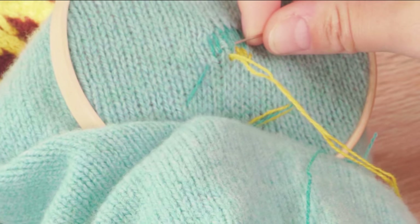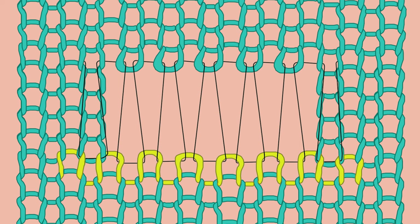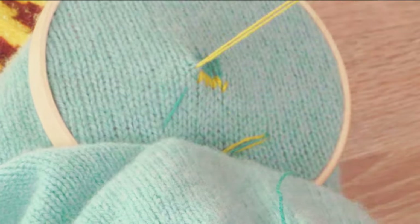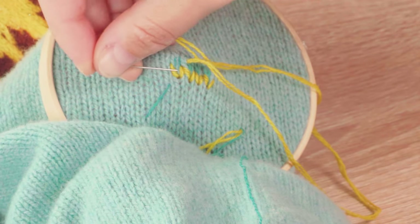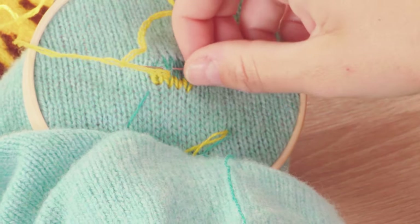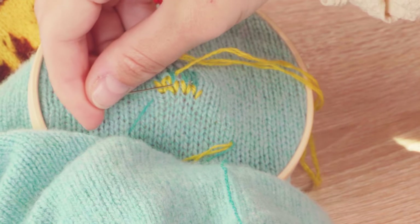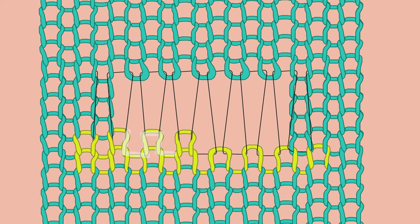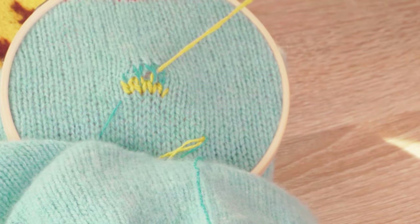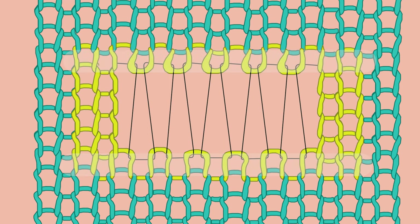For the first row we're going to do duplicate stitch — this will just anchor the repair to the jumper. If you need a reminder, you can go back to the duplicate stitch video, or there will be written instructions at donnawilson.com/repair. For the first stitch of the second row we're also going to be doing duplicate stitch. When it comes to the second stitch where the hole is, we pick up the shoulders of the lower two knit stitches and then under the two foundation strands, then picking up the shoulders of the lower two knit stitches. This is the Swiss darning technique which allows you to create a knitted structure over the hole. To anchor this Swiss darning technique to the garment, use duplicate stitch on the first and last row and on the first and last stitch of every row that comes between them.